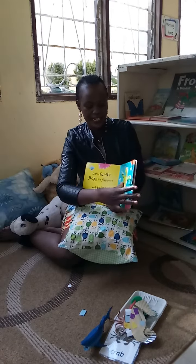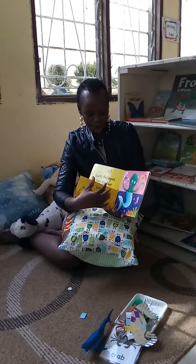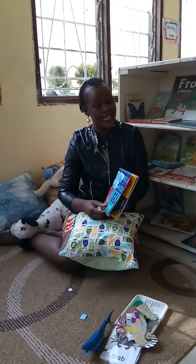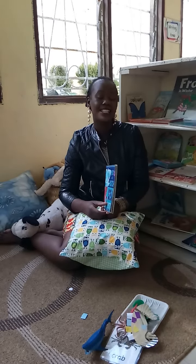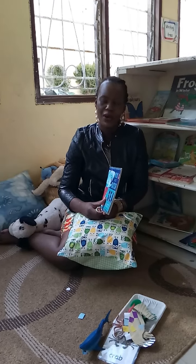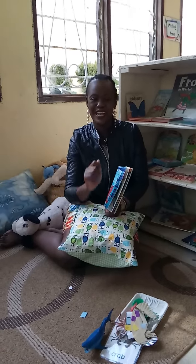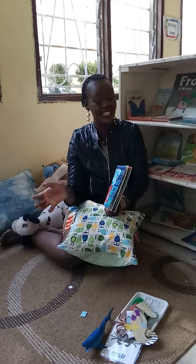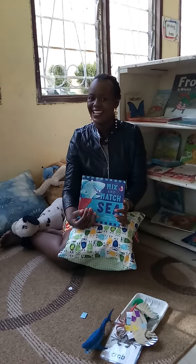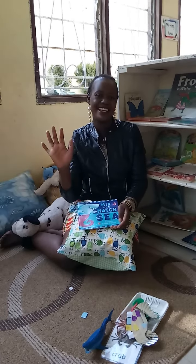Try to draw any of the sea creatures we have seen in this book - it can be a turtle, a crab, a shark, an octopus, a seahorse - whichever is your favorite. Draw it on a piece of paper, on the board, or outside on the sand. Then ask mommy, daddy, an aunt or uncle to take a picture and send it to us. We'll be waiting! I hope you enjoyed - enjoy your activity, thank you, bye bye!